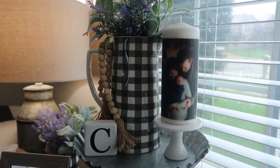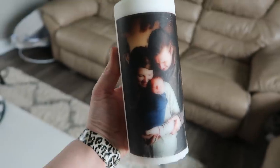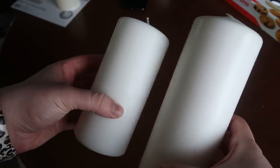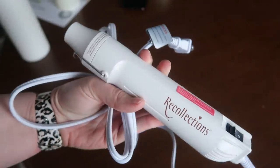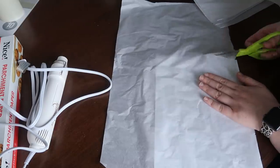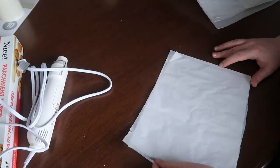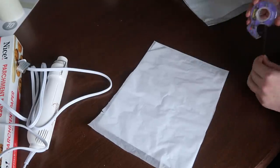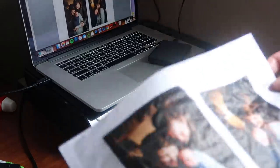Up next is this super cool candle hack. This has been on Pinterest for years but hasn't been really prevalent lately. All you need is a real pillar candle — not a fake LED candle — some parchment paper, some type of heat (I have an embellishing heat gun but you could use a hair dryer), and your pictures printed on tissue paper. To do that, I cut out a sheet of tissue paper — pretty sure it's from the dollar tree — and taped it onto an 8.5 by 11 sheet from our printer to help it guide through.